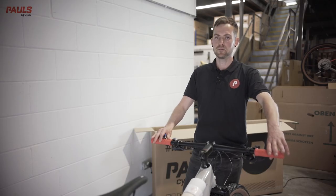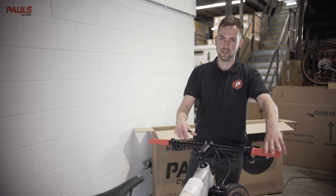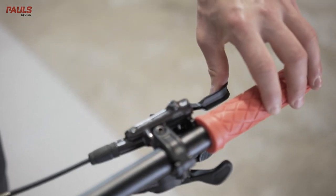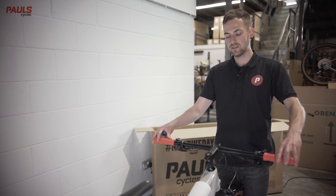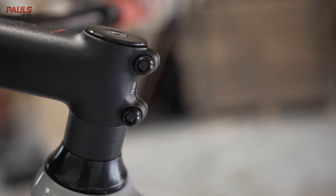Now the front end of the bike is assembled, you'll need to check that your handlebars are straight and your headset is tight. To check your headset is tight, stand astride the bike, pull the front brake on, and then gently rock it. If you can feel movement or rocking in this area, you'll need to tighten your headset. Make sure that the two side bolts are loose first.